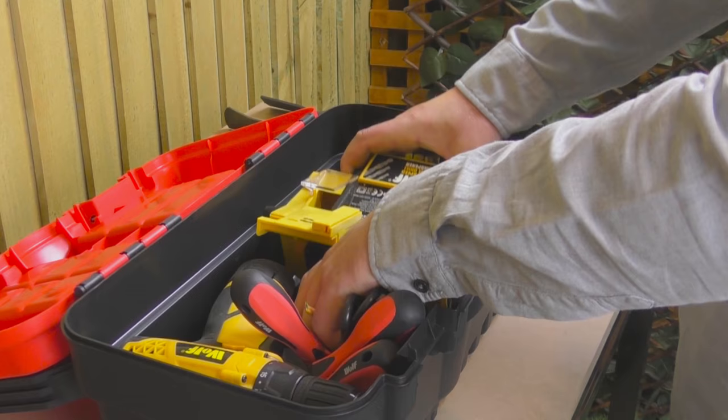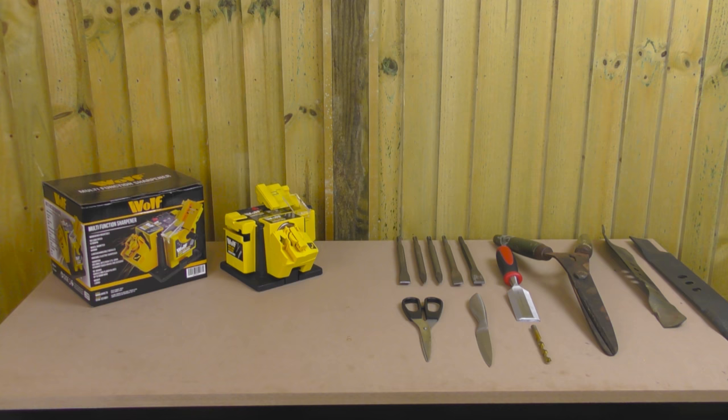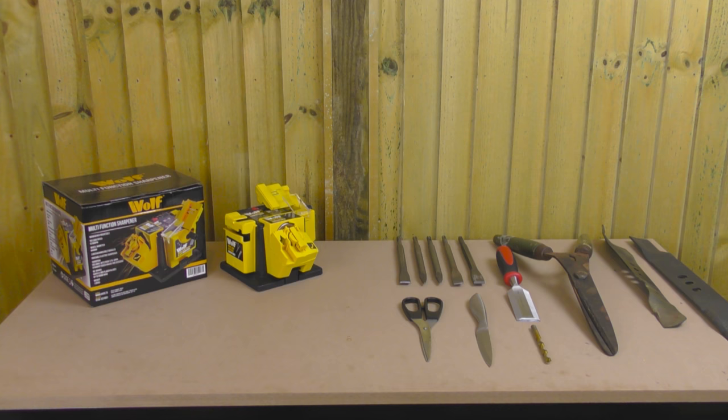This compact unit is easily stored in a cupboard or even a toolbox. For those who want to use it regularly, simply fix it to a workbench. We're certain that you'll be absolutely delighted with your purchase of the Wolf Multi Sharpener, and many people have told us that they now wonder how they ever managed without one.